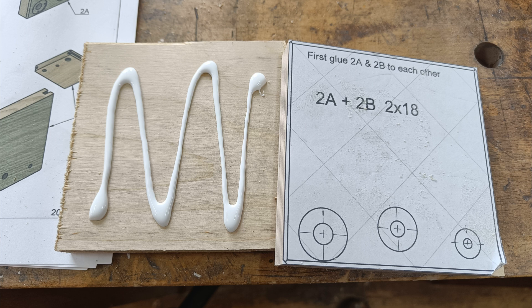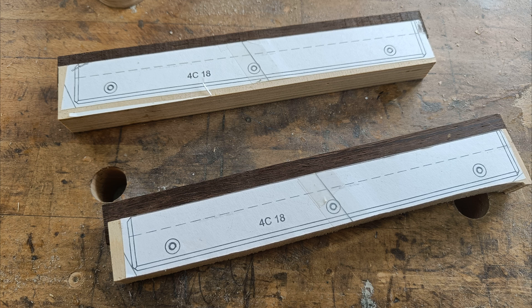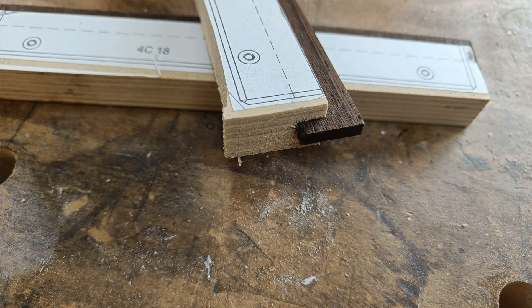Gluing parts together. Making the gliders. Almost ready.